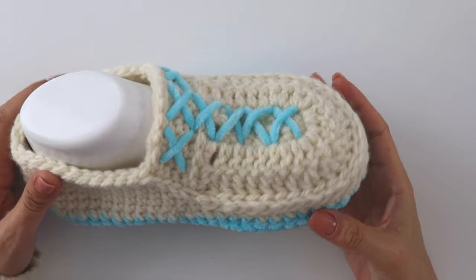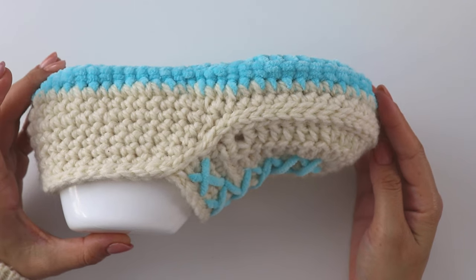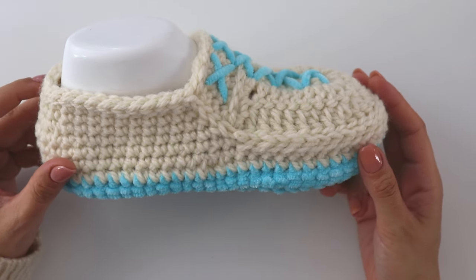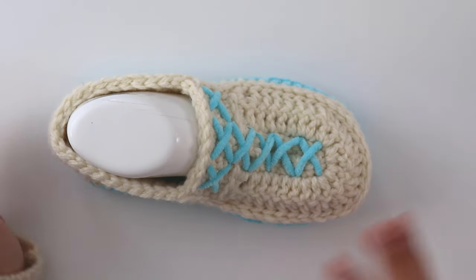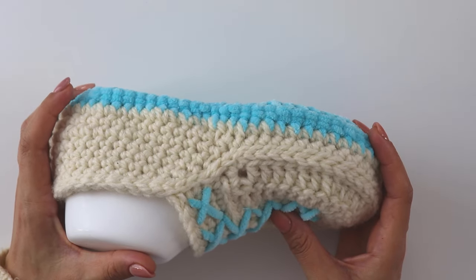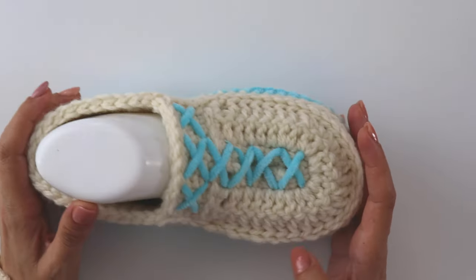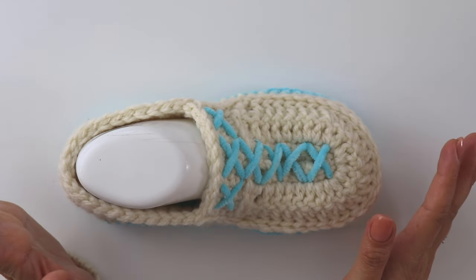Hey everyone, today I'm gonna show you how to make this beautiful slipper. It's so easy you will be shocked when you watch this video — it looks so intermediate. So if you're a starter, just make it and show off.